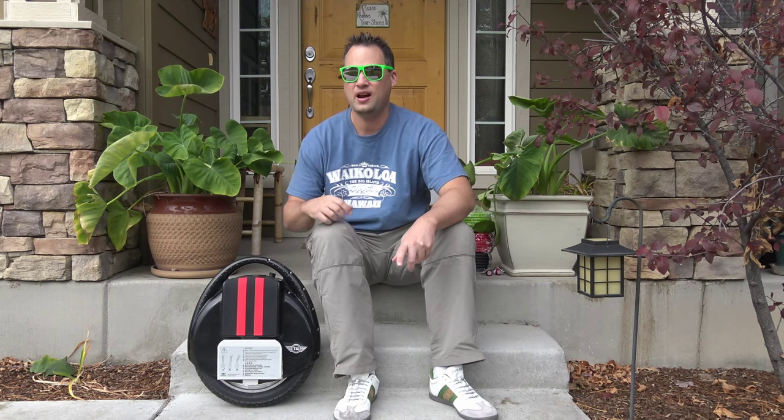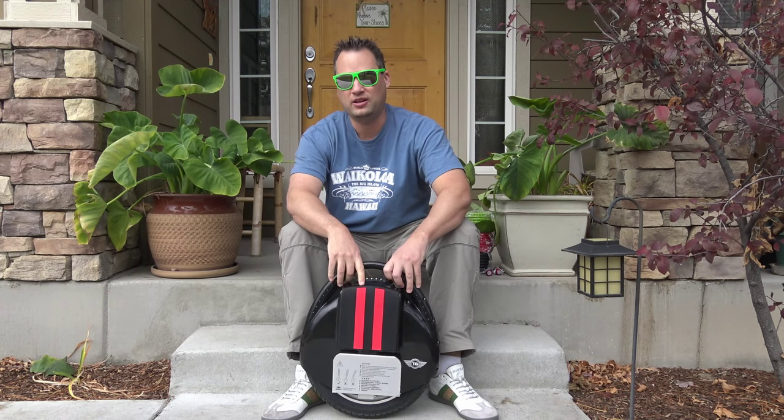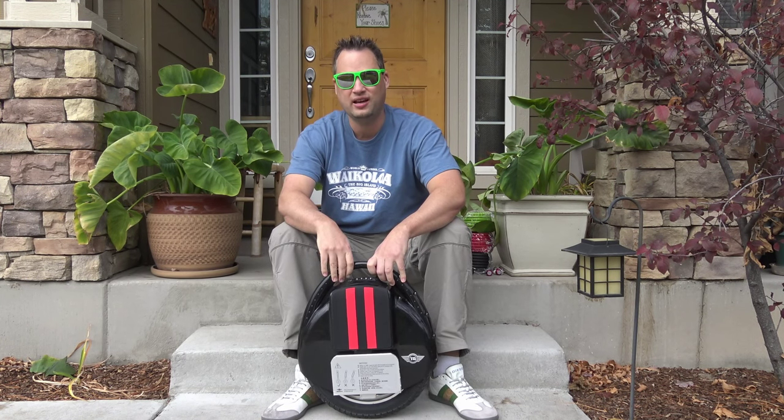Hey, what's going on? John Rivers here, and today I want to review probably the most fun gadget that I've ever reviewed on my channel, Tech Connect. This is an air wheel or electric unicycle, sometimes called an e-unicycle also.